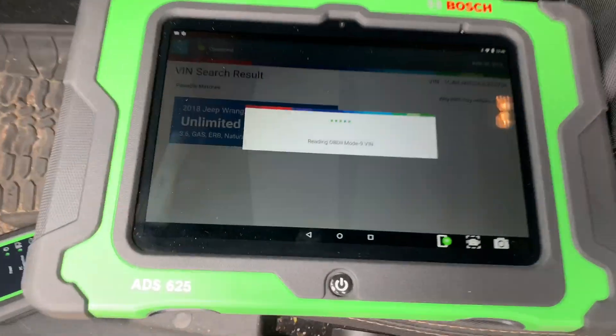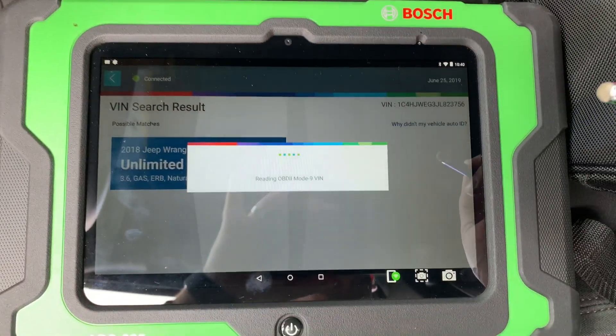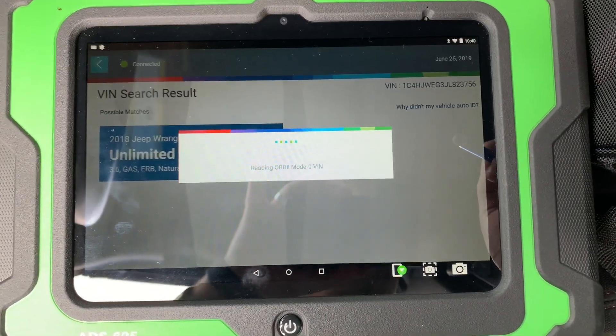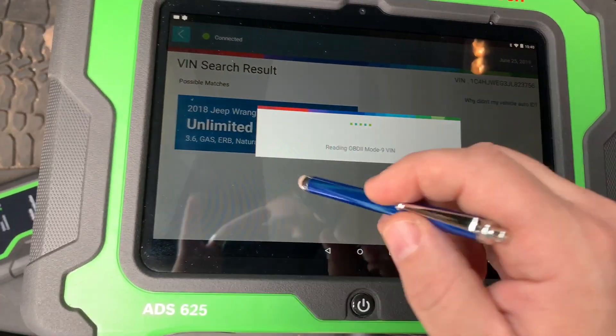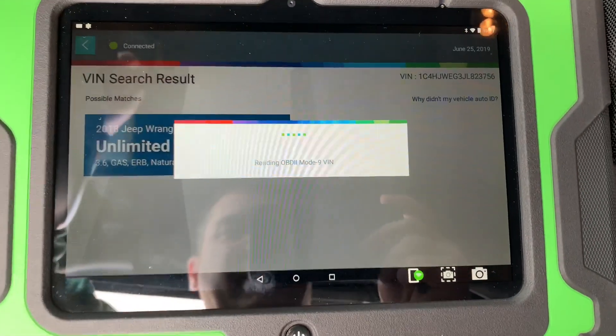Hey guys, just want to do a quick video. I hooked up the Snap-on Zeus with 19.2 software on it and it would not connect to this 2018 Jeep Wrangler. So I'm going to show you what the Bosch ADS625 will do instead.